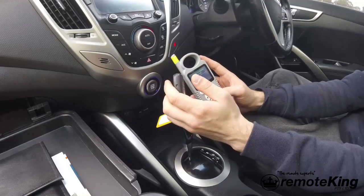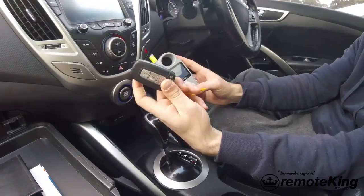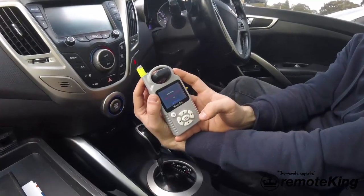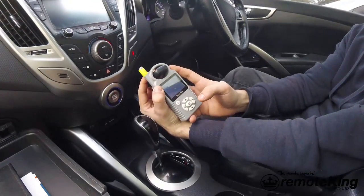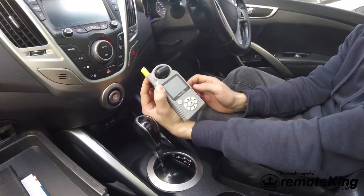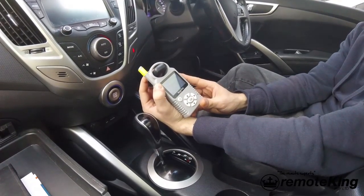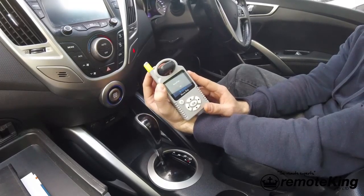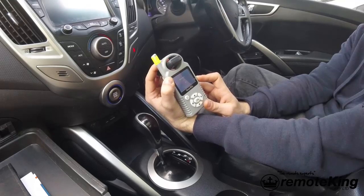It is now saying OK to decode again. So insert your existing key back into the coil and hit OK to decode. This process can take a little while and you do need to leave the key in the coil during this process. It does say do not move the key.